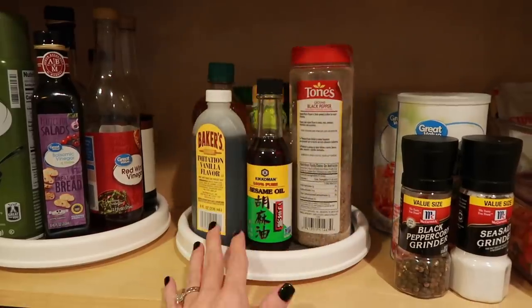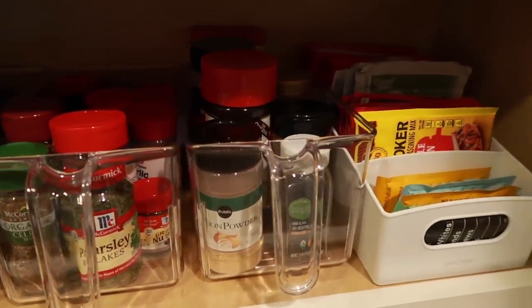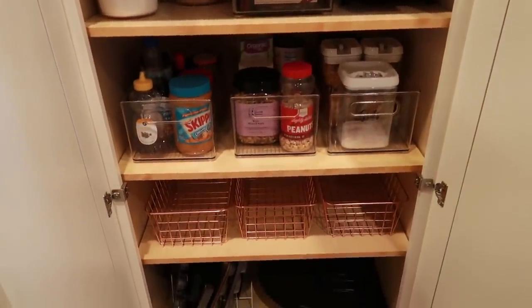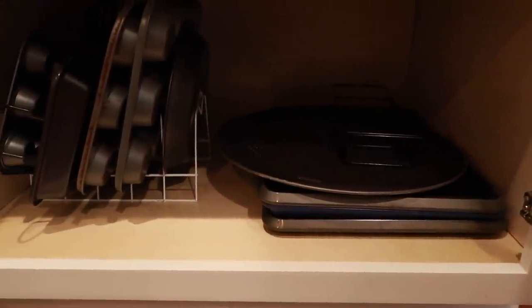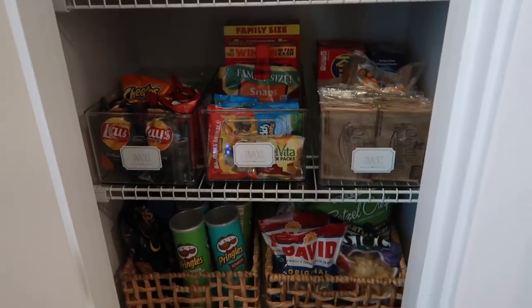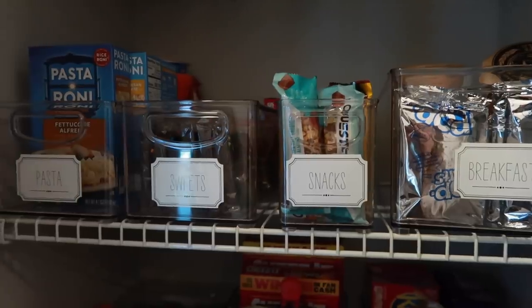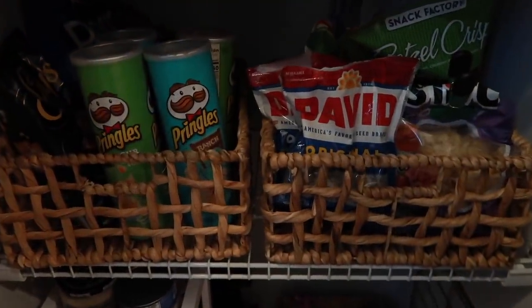I'm going to snap some pictures and post them on Instagram because I know sometimes it's hard to see the whole overview of a project like this in a video. I will link everything I used to organize these cabinets down in the description box. Also don't forget to check out the Cricut Joy linked in my description — it is the easiest machine to use ever. I hope you enjoyed today's video and that it gave you some ideas or inspiration to get projects checked off your to-do list. If you're new to my channel, don't forget to subscribe. Let me know in the comments what spaces you'd like to see organized in the new year — I hope you have an awesome week and I'll see you guys in the next video!